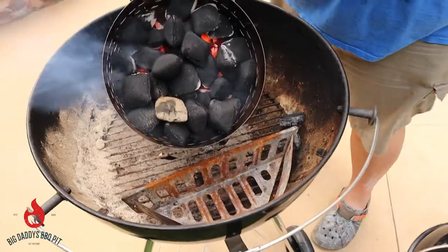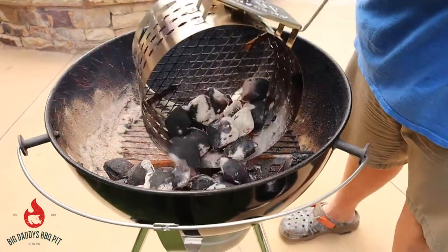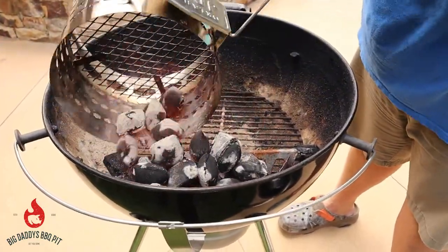More charcoal's ready. We're cooking on one side of this today using our rotisserie attachment. We're going to get that basket nice and full.